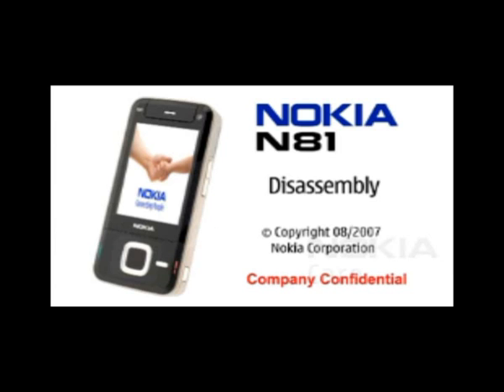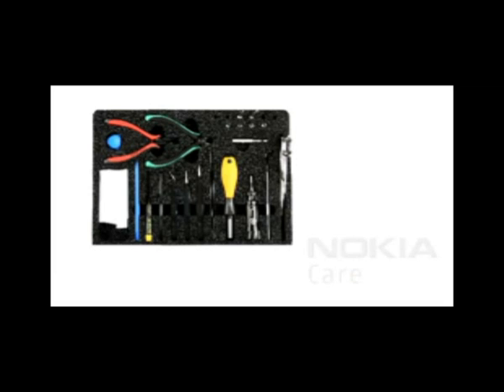Nokia N81 disassembly. You will need the Nokia standard tool kit version 2 as well as the camera removal tool SS88.